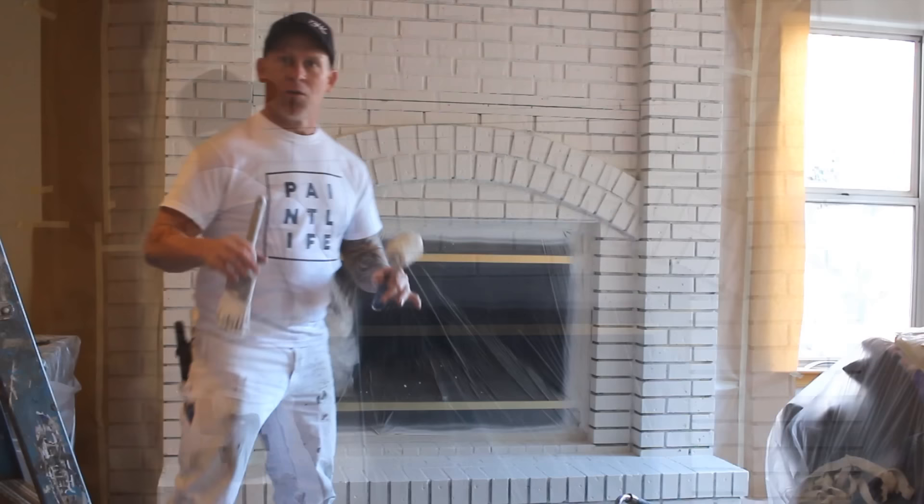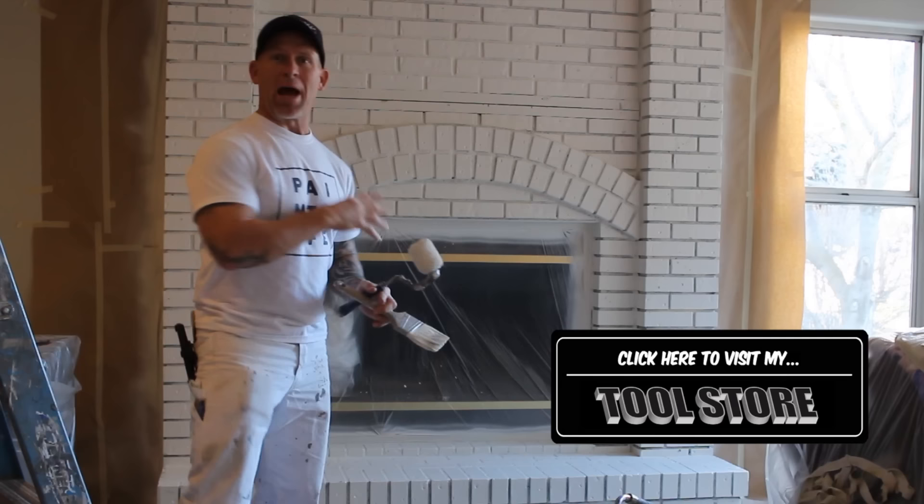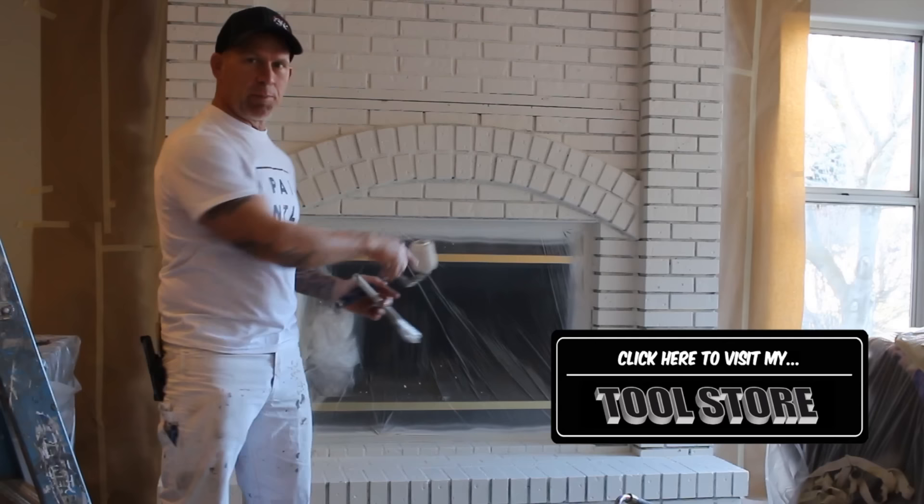I've almost got this thing all sprayed down and back brushed. We're going to begin pulling the masking here pretty soon after it's all dry, and then we're going to put back the fireplace hardware. We took the brass grates out, sprayed them semi-gloss black, and we're going to finish spraying the two that are still attached there. Then we'll have this fireplace put back together and show you what it looks like shortly.